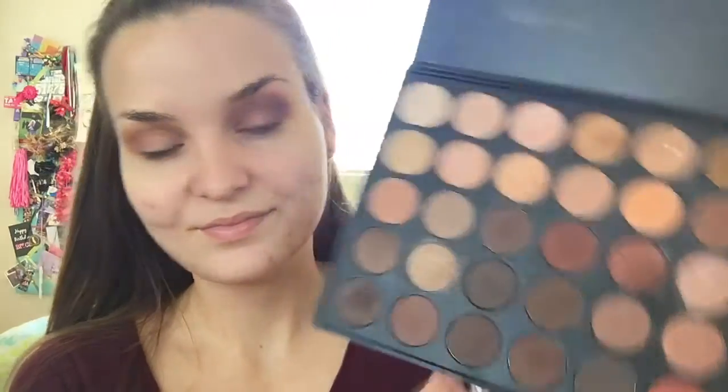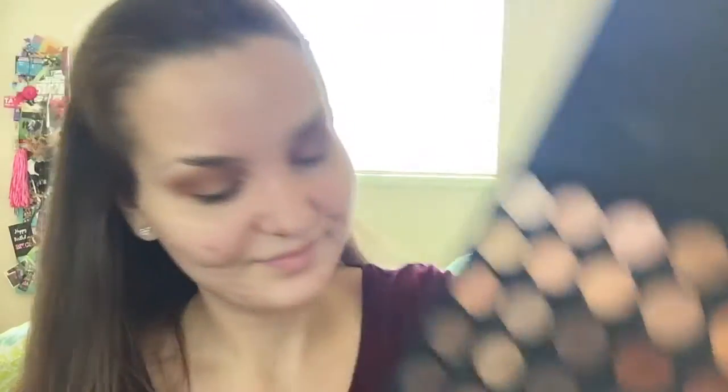Now I'm taking that coffee brown shade and I am putting that in my crease, keeping this one more precise than the others — putting it in my crease and my outer third of the eye. This is really gonna give your eye depth and kind of create a cool effect. And then I'm just blending out the harsh lines with a fluffy brush and I'm taking the dark brown shade right next to the coffee brown and just going over that a little bit to kind of give it a different color. I'm also adding more shadow as I go just to darken it up a little bit and get it to the desired color.